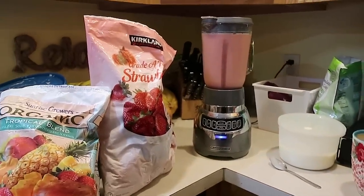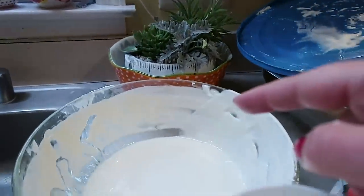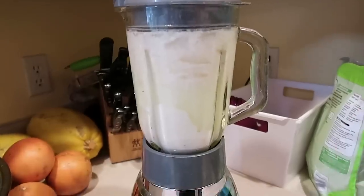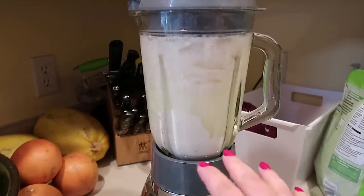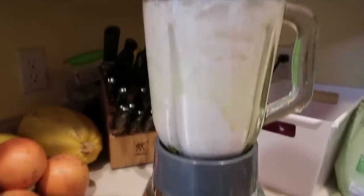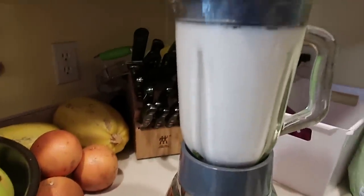Strawberry smoothies going. In those I used the whey, frozen strawberries from Costco, about a cup of yogurt, and some almond milk. The kids drank a whole pitcher of that. Then I did a pitcher of tropical smoothie. And this is just plain vanilla, because I have one kiddo who just prefers vanilla. For the vanilla smoothies I just added a little bowl of ice and it works out well.